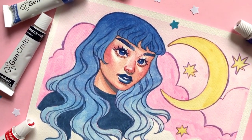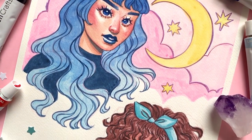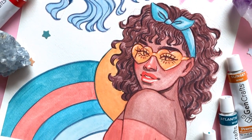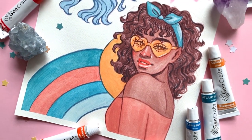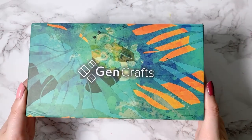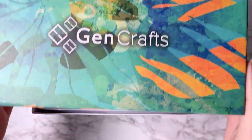Hello friends! Today's video is kindly sponsored by Gen Crafts. They are an art supply brand that carries a range of products at really affordable prices such as watercolors, brush pens and acrylics. If you're interested, they were so kind to provide a 15% off link for you guys that I'll have listed in the description down below.